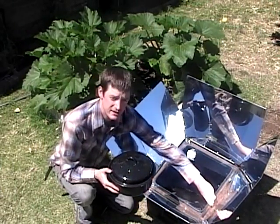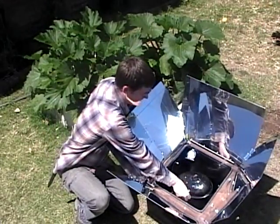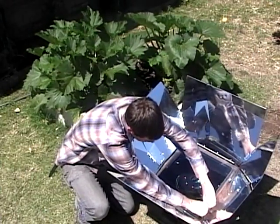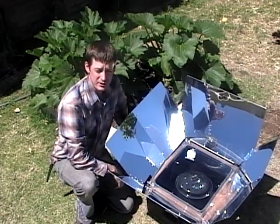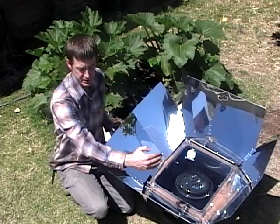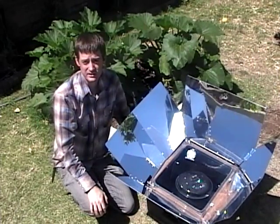To place your food inside, you undo the snaps, pull open the lid, put your food onto the leveling tray, close the oven with the snaps, and then allow your food to start cooking. When you're baking with it, it's a good idea to keep it in line with the sun. You do this by simply rotating it about every half an hour or hour, allowing the sun to point directly into the glass.